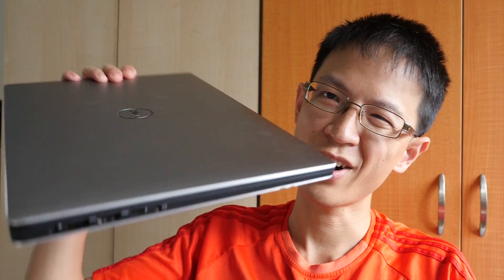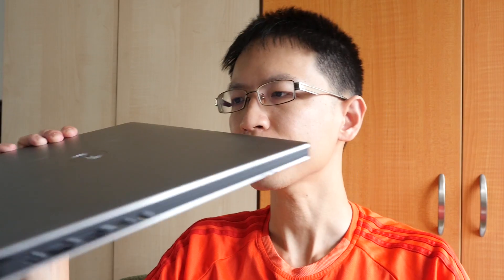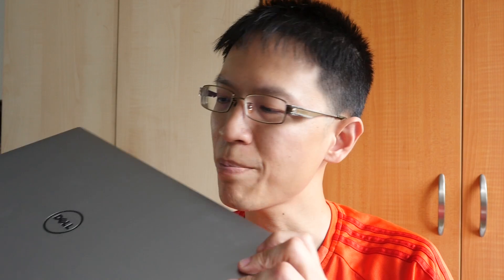Hi, this is Tio from puckerblocks.com. Dell has lent me another laptop for review — this is the Dell XPS 15. A few months ago I reviewed the Dell Precision workstation laptop, the 5000 series, and the design is actually very similar to this Dell XPS 15. Today's video is going to be a first impression video because I only received this laptop a few hours ago. I've installed some graphics software on it, played around for a while, and so far so good — performance is quite snappy.